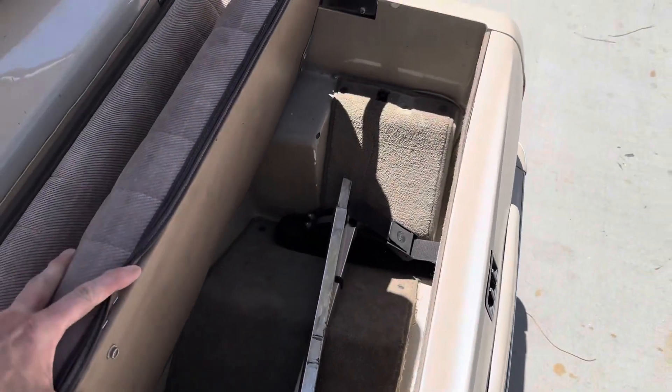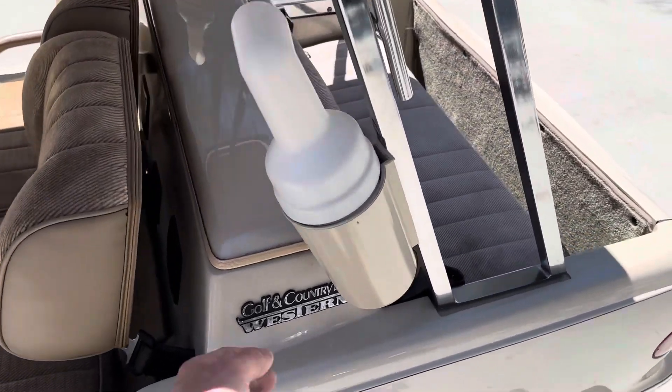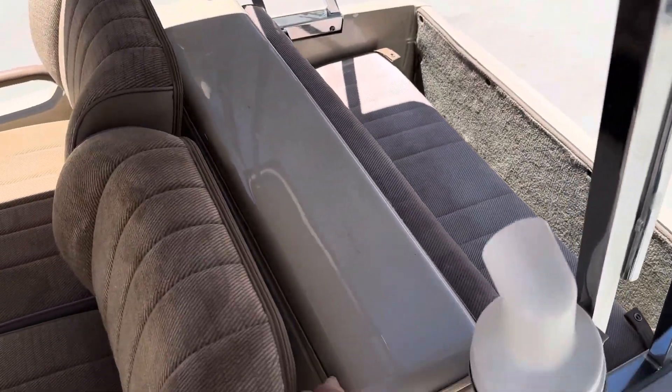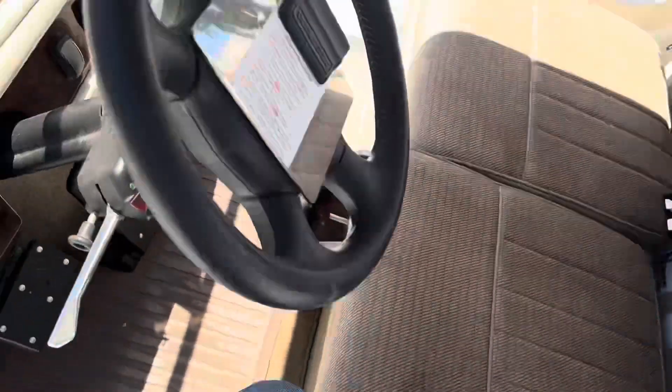With the seat up you've got your built-in cooler, and your drain plug right there in the corner. Here are your front seat belts as well — these are the retractable kind.